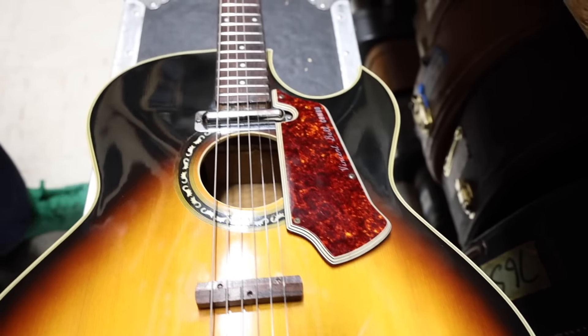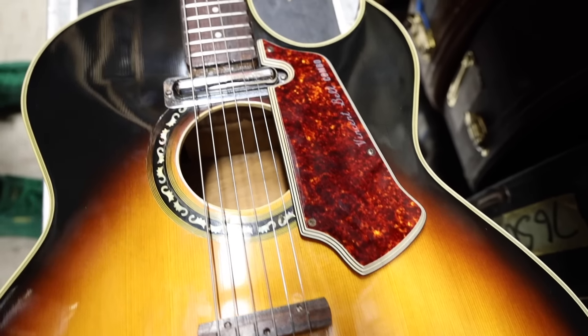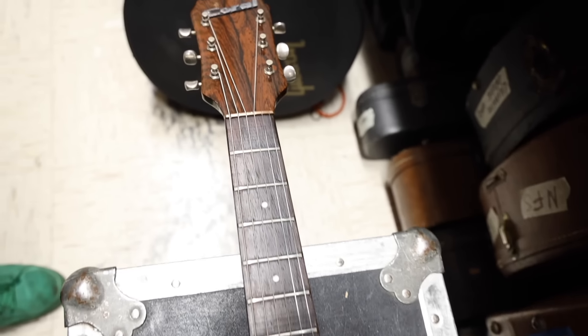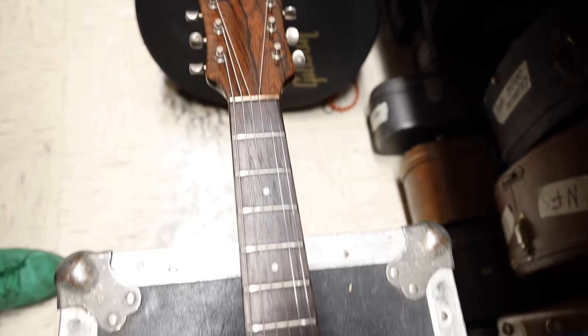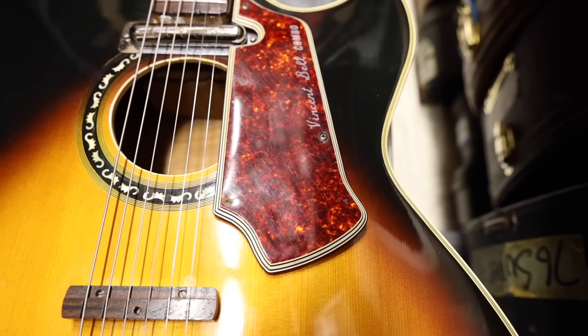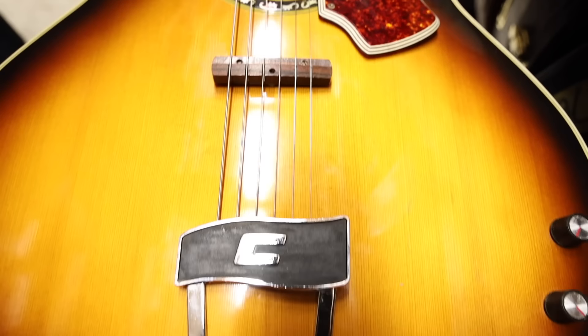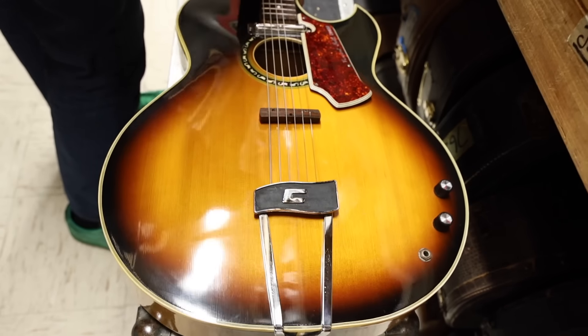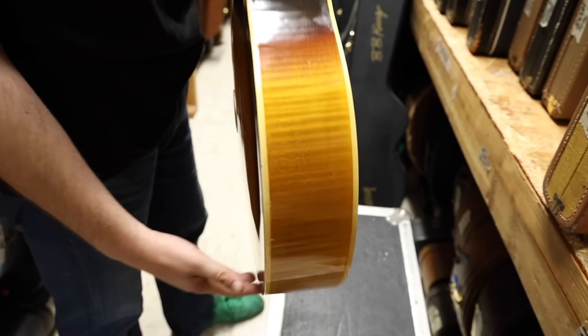First of all, I always love the vintage lipstick pickups. They sound so good and they just have a really organic sound for sure. It weighs about 7.4 pounds. Nut width is 1.797. Original frets, spruce top, flame maple, plywood sides and back. Let's take a look.